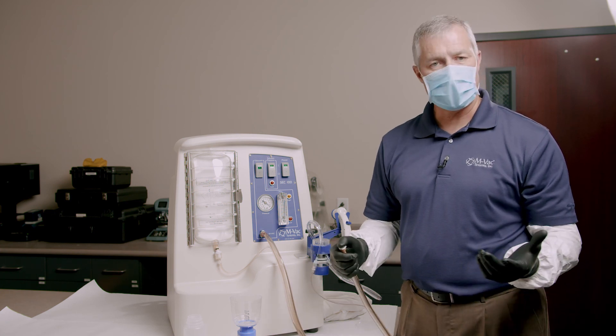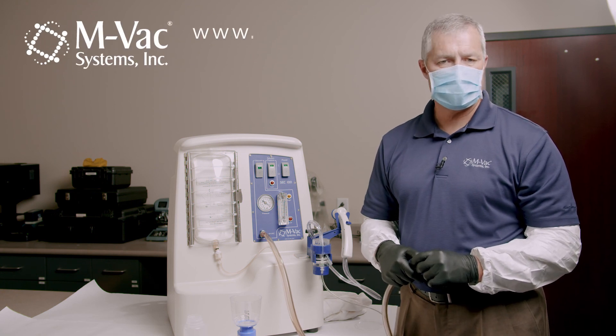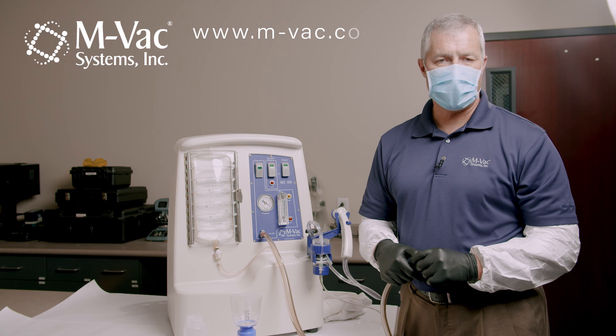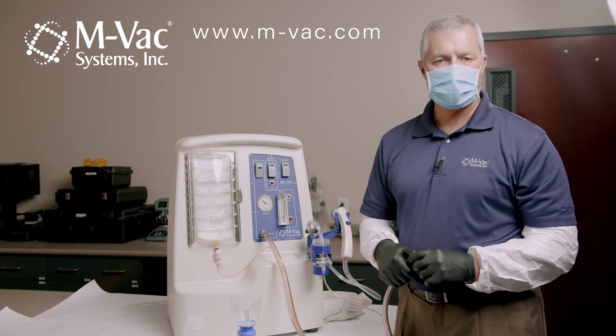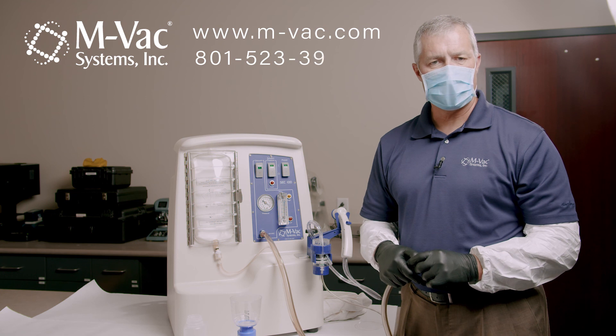Thanks for watching. If you have any questions, please contact us. Our website is www.m-vac.com or you can call us at 801-523-3962. Thanks for watching — look forward to hearing from you.